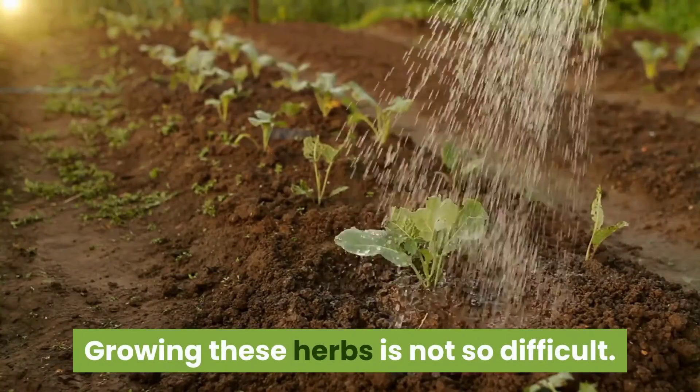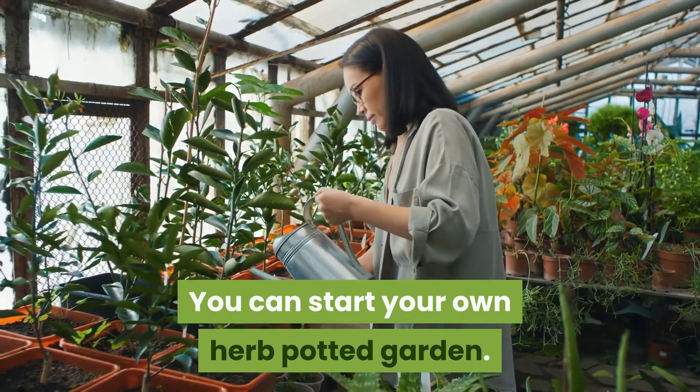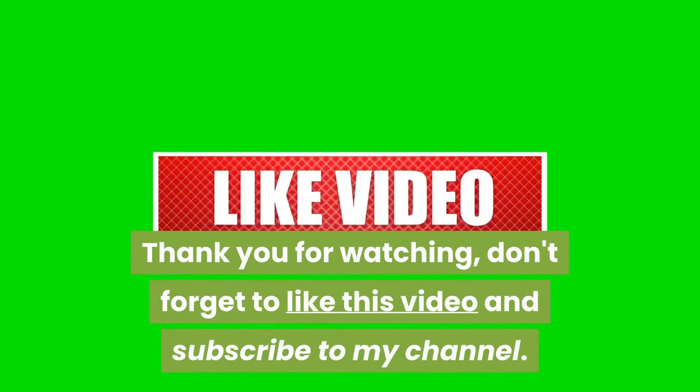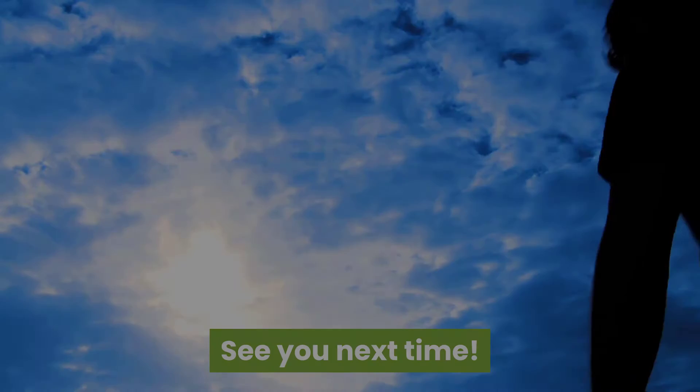Growing these herbs is not so difficult — you can start your own herb potted garden. Are there herbs you would love to plant? Let me know in the comments. Thank you for watching; don't forget to like this video and subscribe to my channel. See you next time.